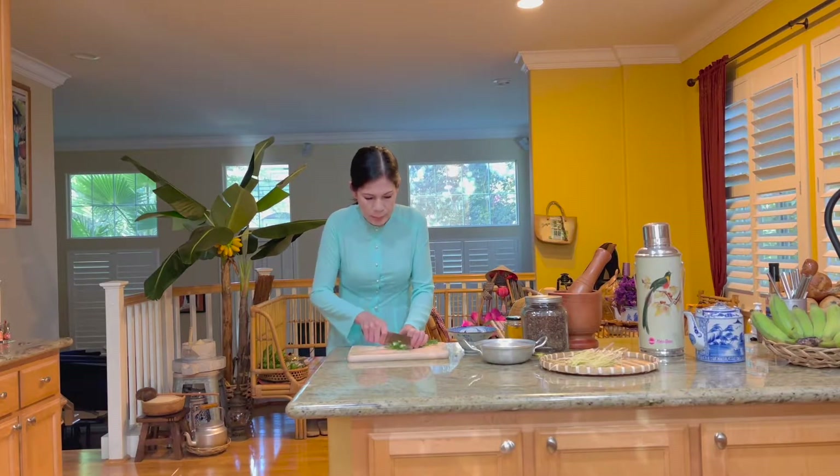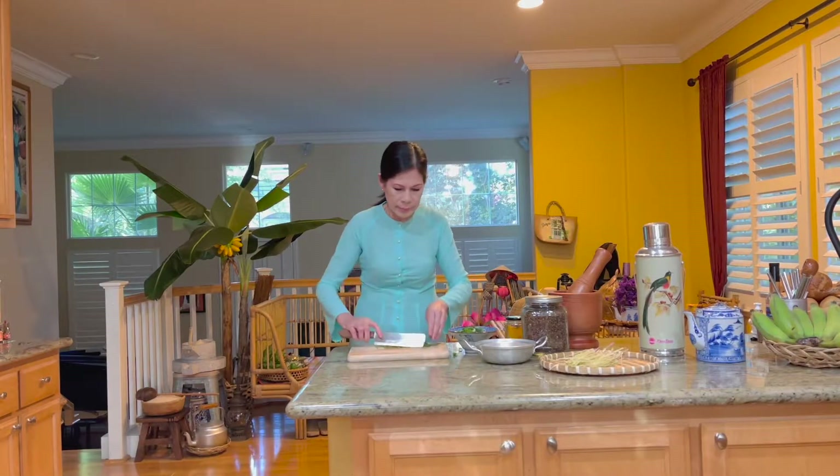Để làm cá nứa hạm mắc khén, trước tiên thì thì là và hành lá rửa sạch và thái nhỏ.